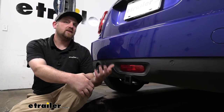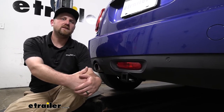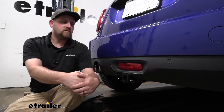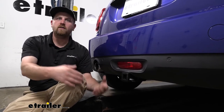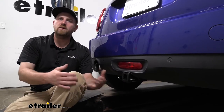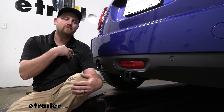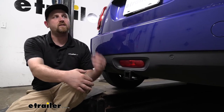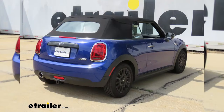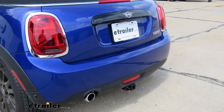If it were me and I was looking for a hitch for my Mini, I think my biggest concern would be how it's going to look. I would kind of assume you're probably not planning on doing anything heavy duty with it, pulling a trailer or anything like that. So that really wouldn't matter to me much, but I would want something to look good. And I think this one looks awesome, actually.